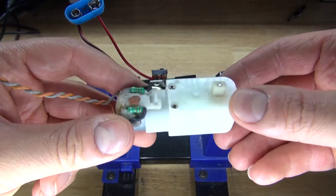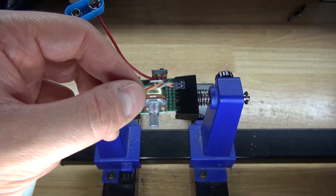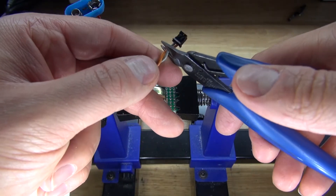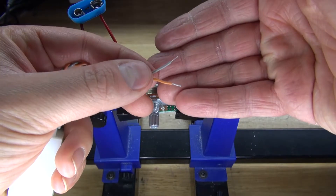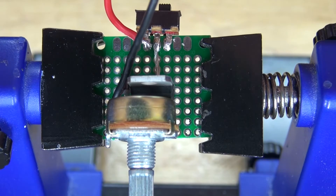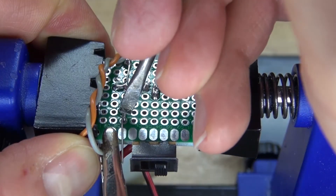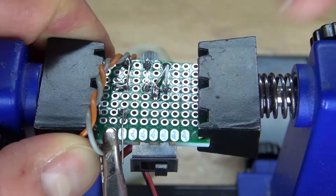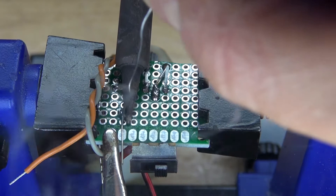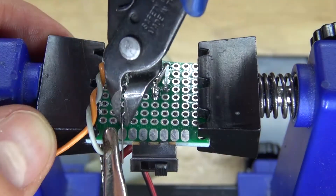Next I'm going to take the DC gear motor, cut off the wires, and remove the insulation. Take one of the wires and place it next to the anode of the rectifier diode. Bend over the lead, solder it into place, and solder bridge it to the anode of the diode. Cut off the excess.